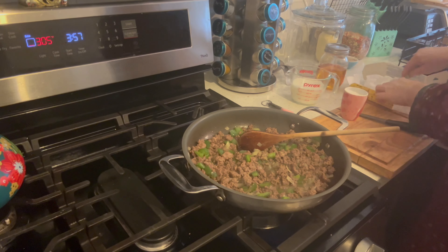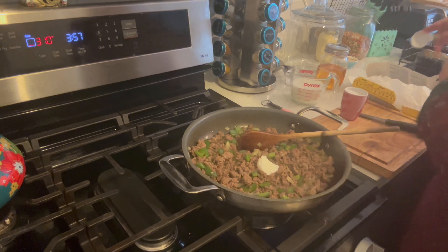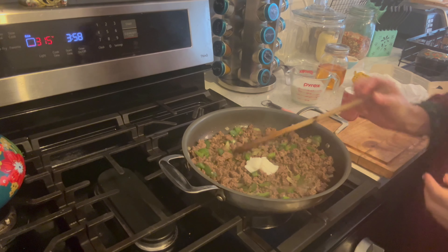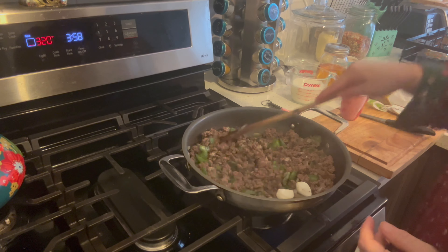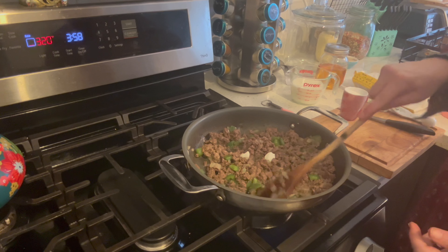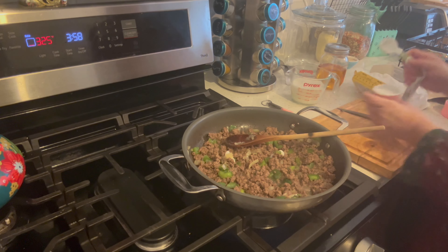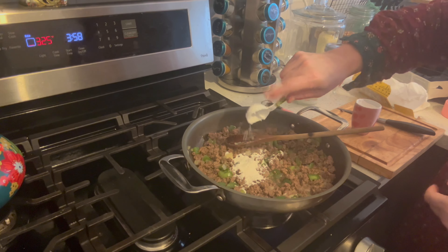Two tablespoons of lard — or you can leave some of the grease in your pan and skip the lard, or you can use bacon grease or any other cooking oil, whatever you want. Mix that in. How are you all doing? How was your weekend? I know that some of you were telling me you have COVID — a few of you, actually — so I hope that you've all recovered from that, or are at least on the way to recovering fully.